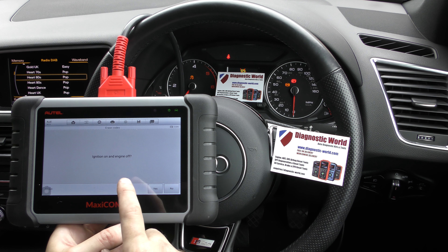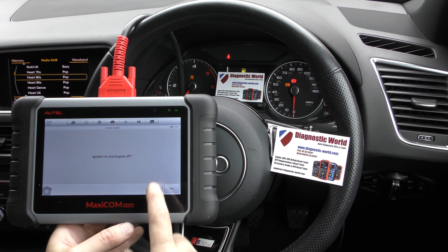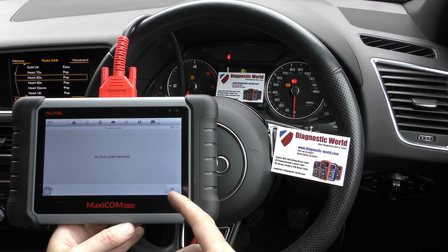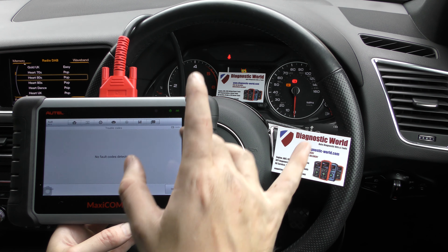So we'll click ignition on, engine off. Don't need to worry about that, we'll just carry on regardless. Establishing... right, no fault codes detected. So it's cleared the fault codes — it's telling us there's now no fault codes.